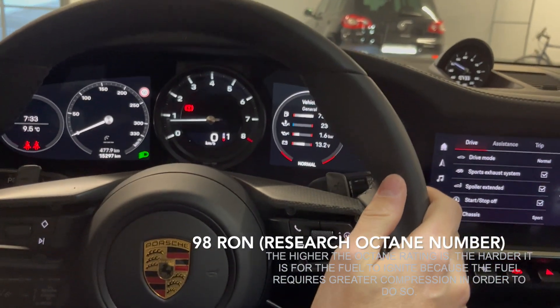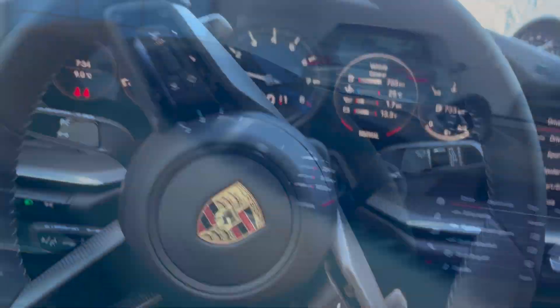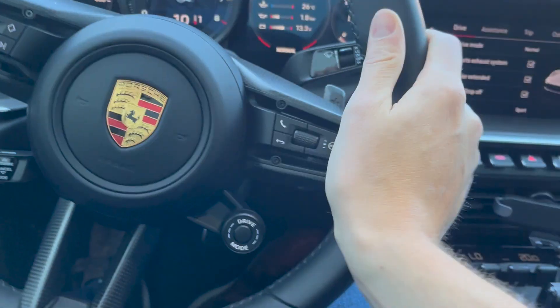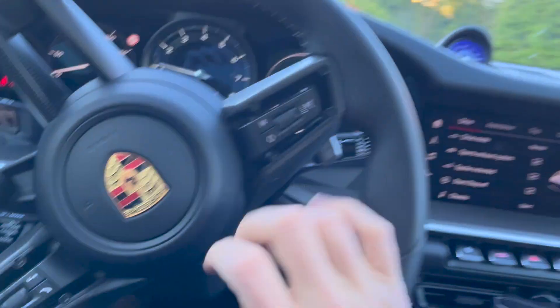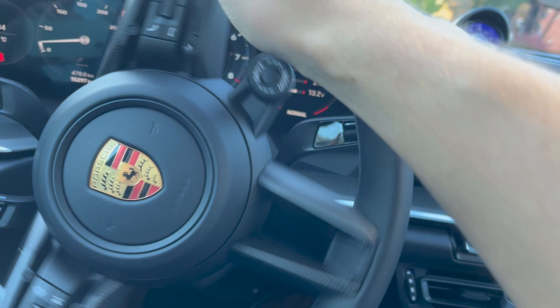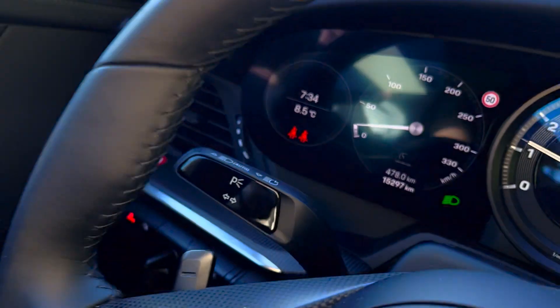All right, so here we go. As you can see, it shows the speedometer quite nicely and easily there in the middle. What's a little bit bad about this car is you can't see the gauges on the right — like the fuel — and the gauges on the left: you really have to turn your head. So just putting my foot down a bit.